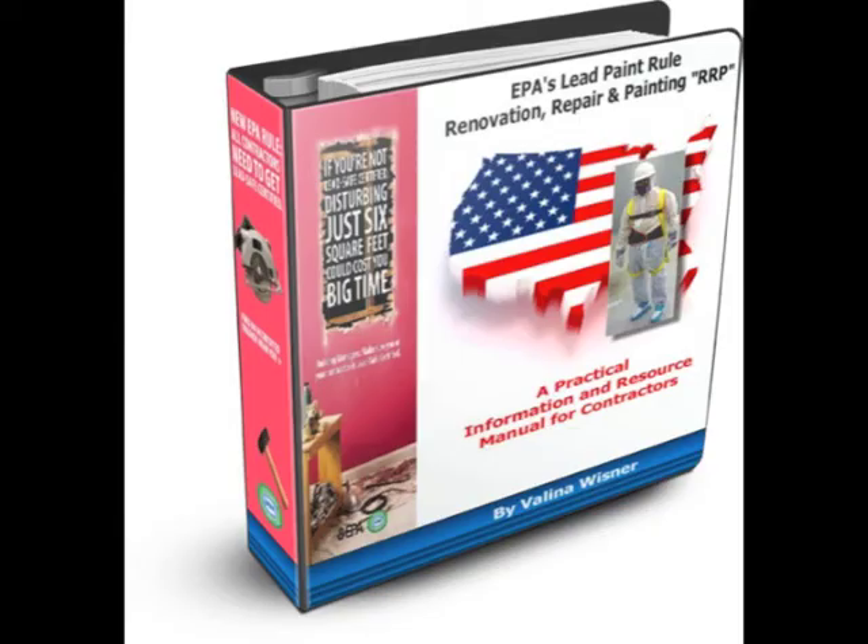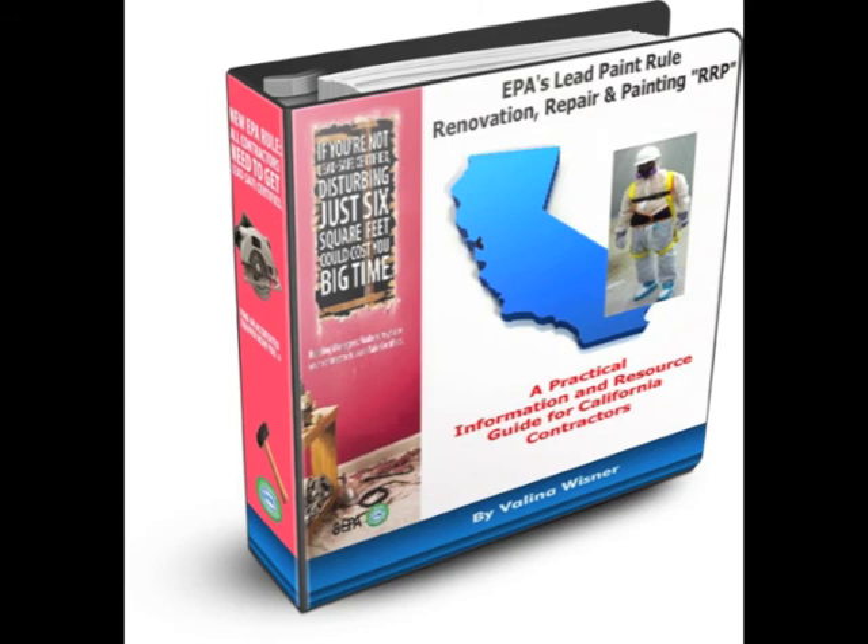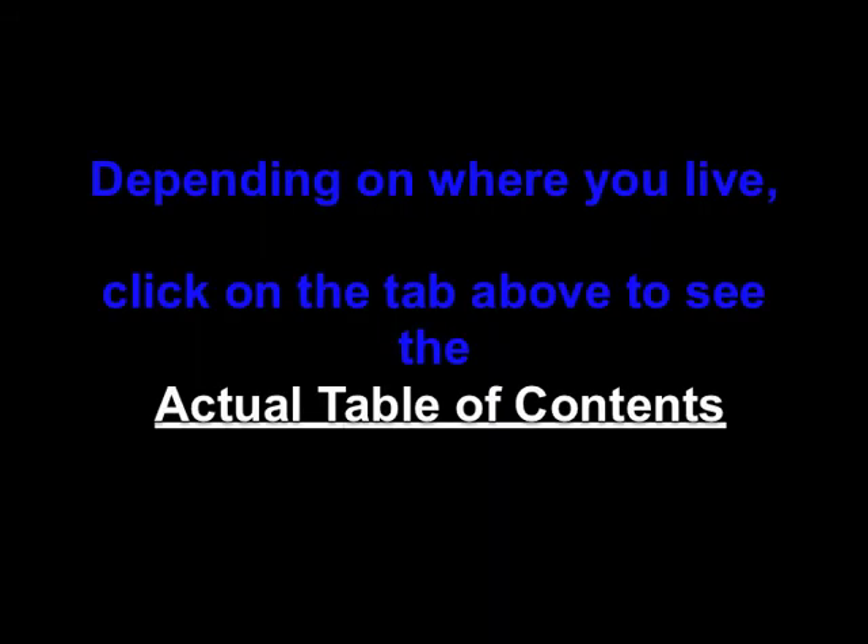There are currently two versions available: USA and California. Depending on where you live, click on the tab above to see the actual table of contents and get this powerful resource now.